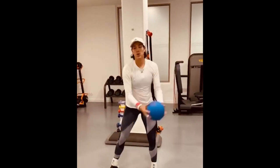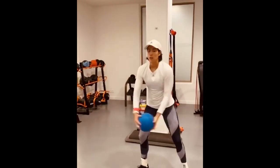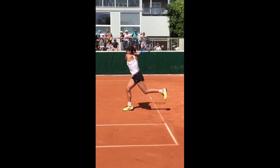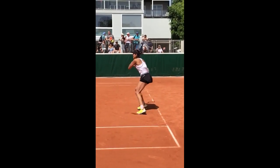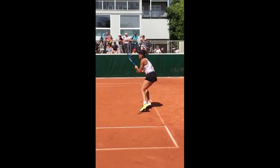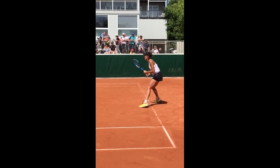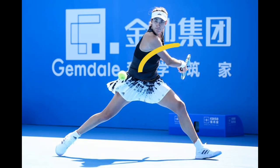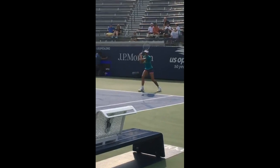Wrist strength isn't just about generating power — it's about enhancing control. Let's break down Garbiñe's backhand. This lady has some serious skills on the court, especially when it comes to her backhand swing. Here's the scoop on what makes her backhand a force to be reckoned with.